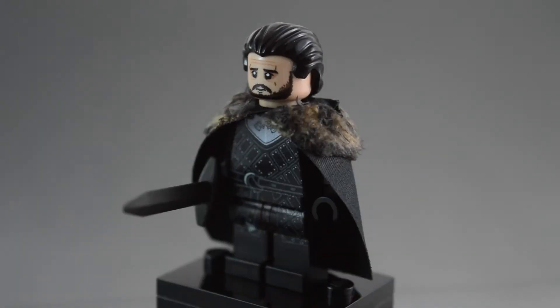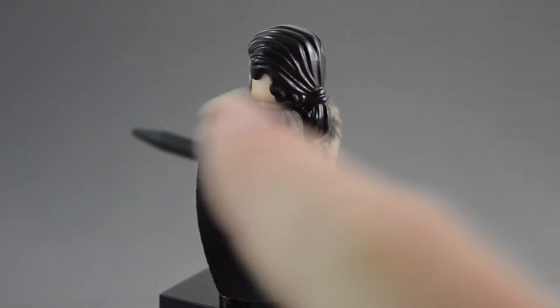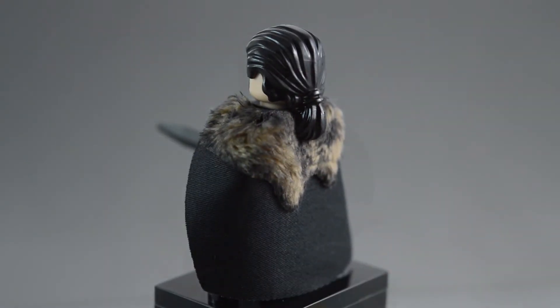Here's what the figure looks like with the cape on. It looks really awesome with the cape on — I really love this cape design. It looks like a really thick cape and it looks like it's actually made of animal fur up here at the top. This fur section looks like a separate piece, but it's actually not — it's glued on to the black part of the cape.